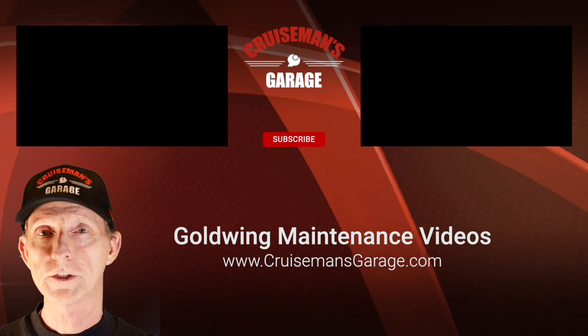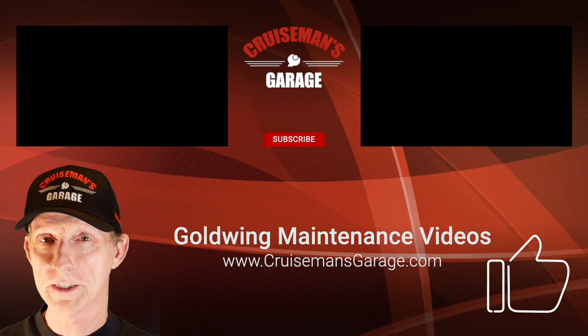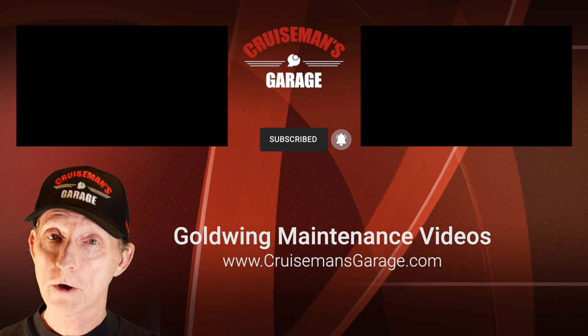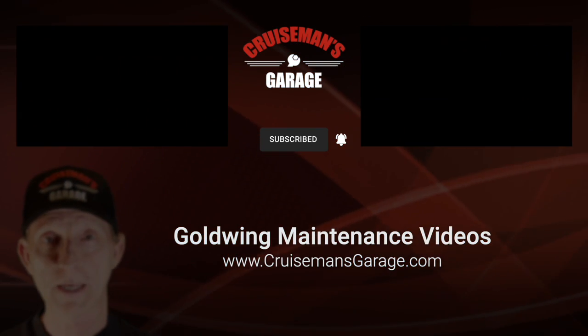If you like this video, please give it a thumbs up and don't forget to click the subscribe button below. If you click on that little bell icon, YouTube will notify you when I come out with new videos. Thanks again for joining me on Cruise Man's Motovlogs.